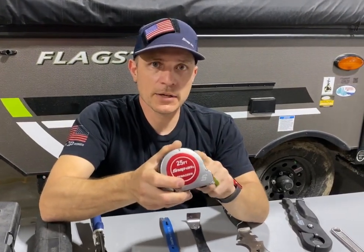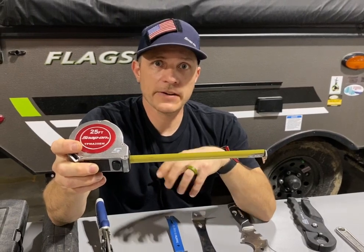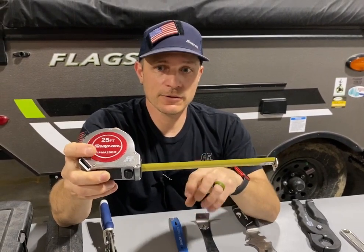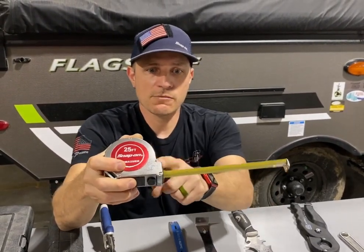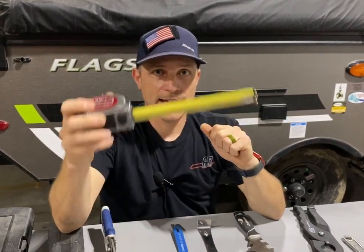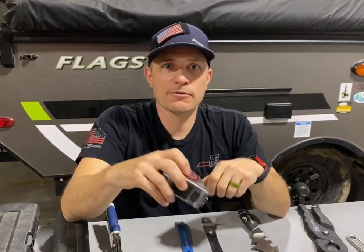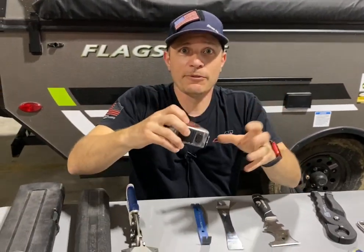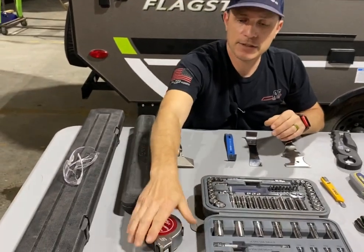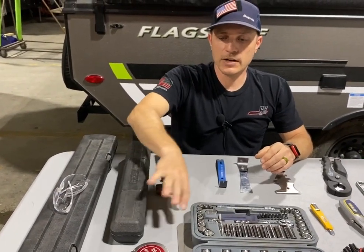Tape measure — really important. Have a basic tape measure. Don't have the one that has the lockdown button in the front — have the one that stops automatically, because you'll find it'll annoy you when you're trying to measure something by yourself and it keeps retracting. I've almost thrown one through a window. This is a 25-foot tape measure — that's my go-to, I use it every day.